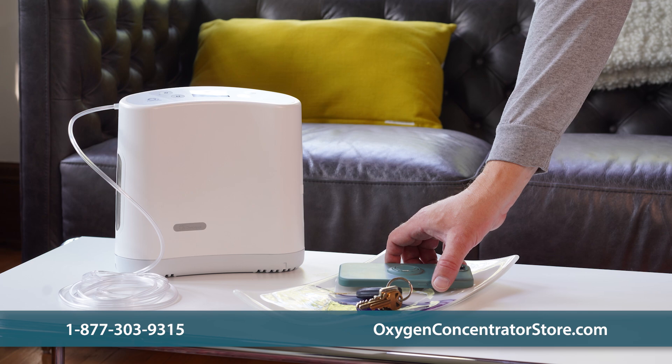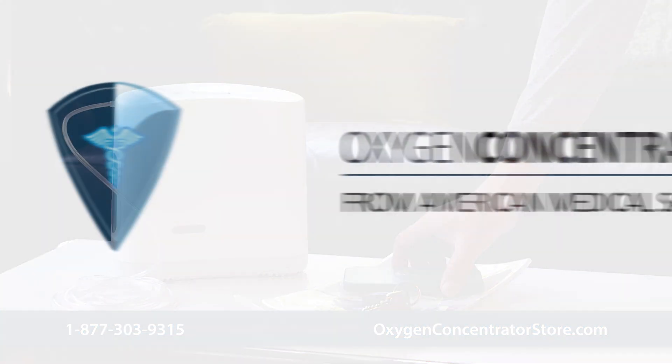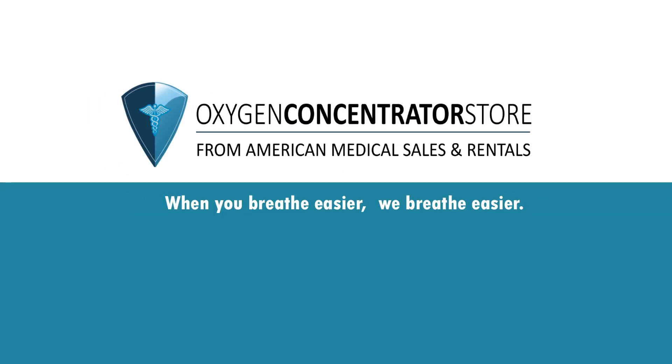Please contact us if you have any further questions about the O2 Concepts OxLife Liberty II. When you breathe easier, we breathe easier.